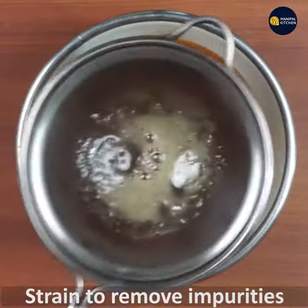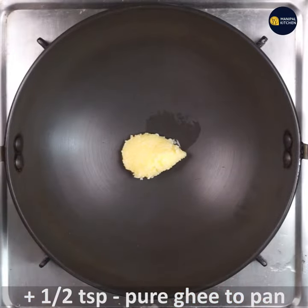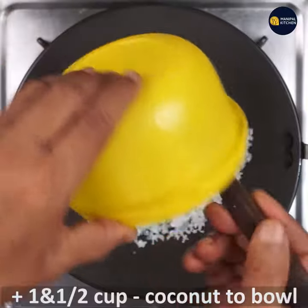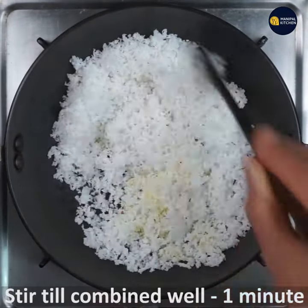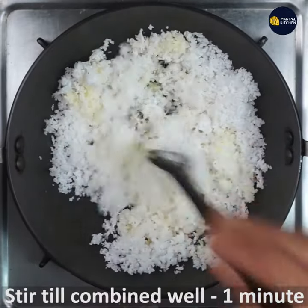We will add to the low flame a pure teaspoon. You will need a single cup of tea and coconut. You will need a hot pot of water.